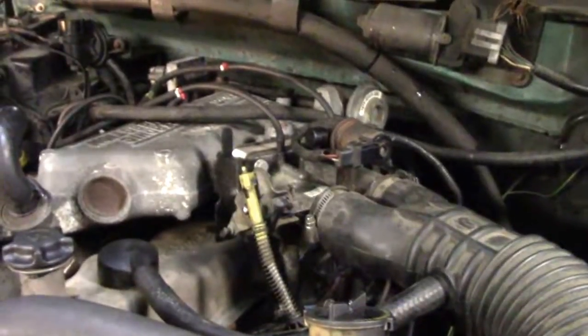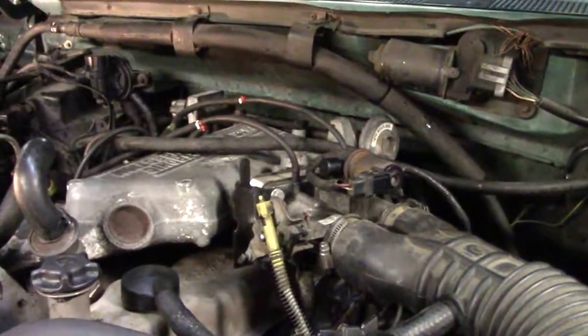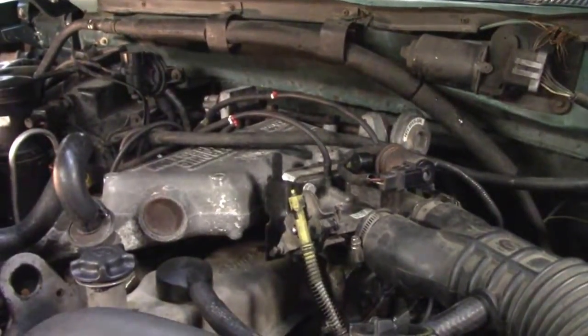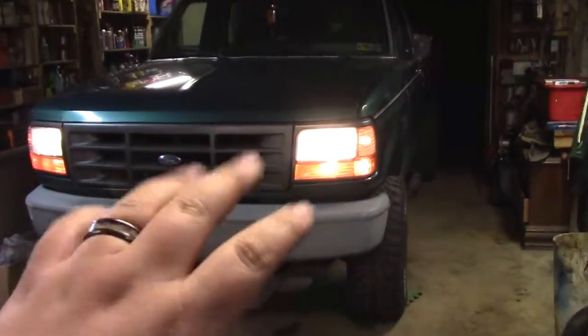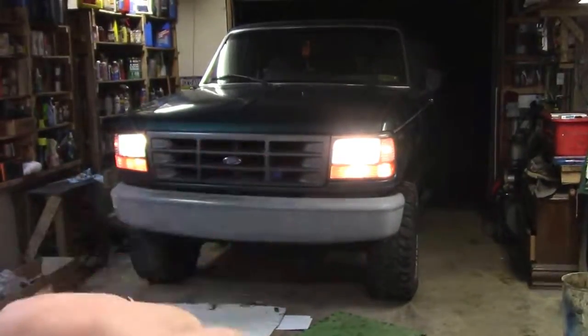The lifter noise went away — finally got enough oil pressure to pump them all up. It's running great, everything's looking good. She's done!